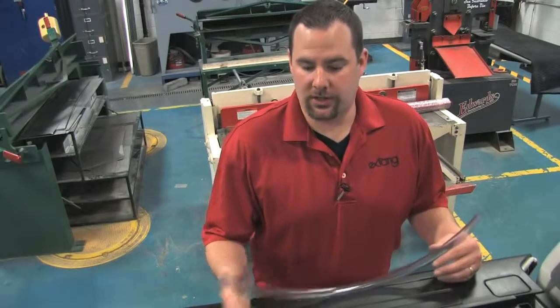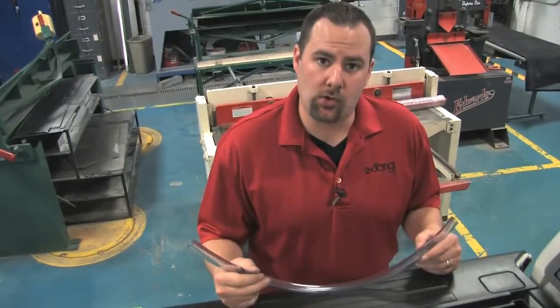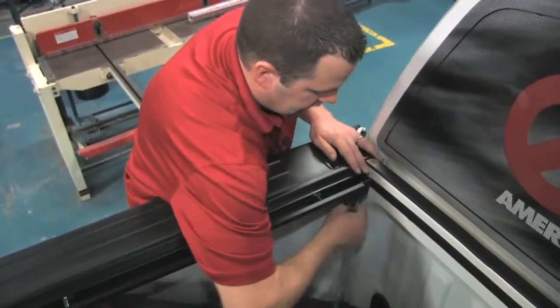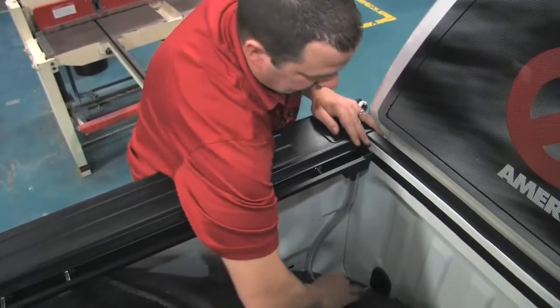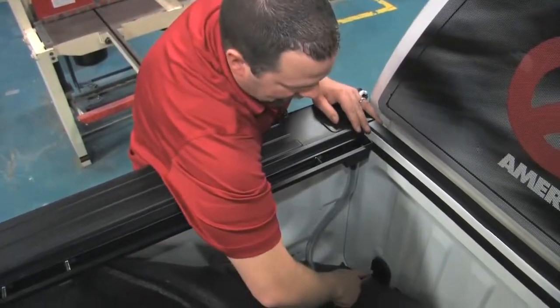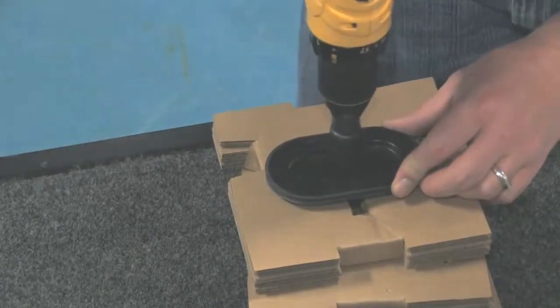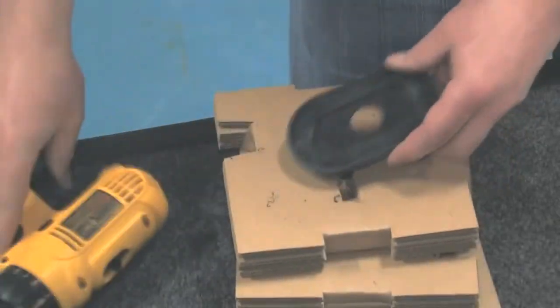To drain any moisture or water that's collected in the side rails, we need to attach a drain tube to the front of the Encore side rail. Simply attach the tube and position it to run out of the bed. In most cases, you'll find a knockout plug — in this case, the F-150 has it in the lower part of the vehicle's bed. We're going to take this out using a three quarter inch hole saw, drill the knockout plug, and secure the tube into that hole.